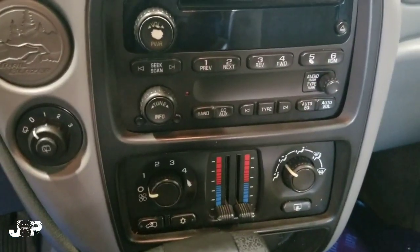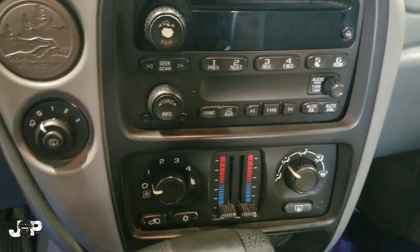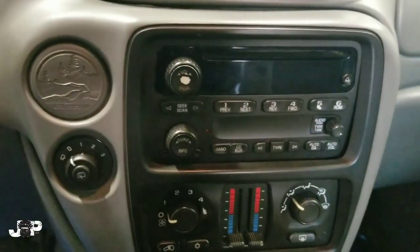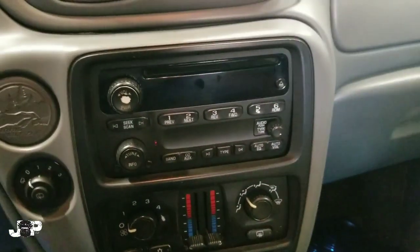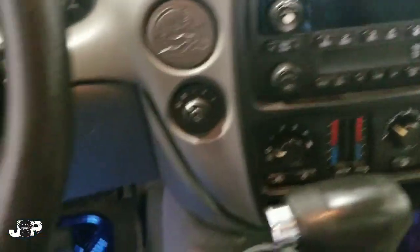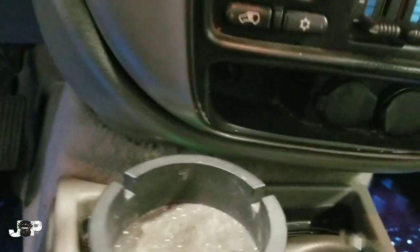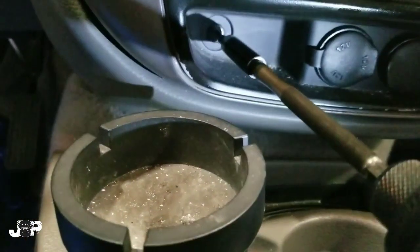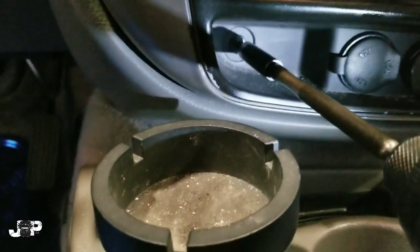This thing has about seven or so screws. First thing you need to do is get the key in the lowest position, then come down here and get that one Phillips right there.